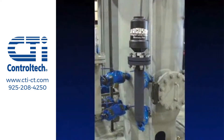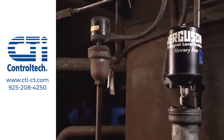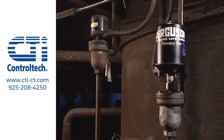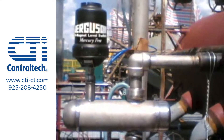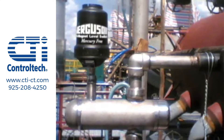Or you can easily upgrade with a new switch and chamber. Either way, you'll replace the switch just once, instead of frequently with your old switch. And for high-pressure applications, our horizontal design will withstand pressures to over 3,000 PSI at 750 degrees Fahrenheit.